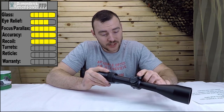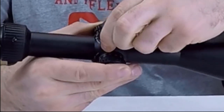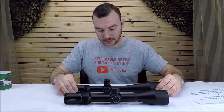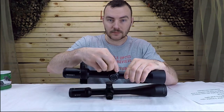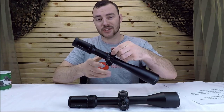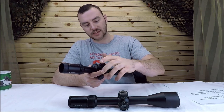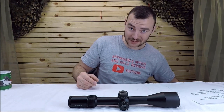Next we have the turrets. These turrets are very positive and very audible. I have another Vortex optic to compare it with — the HST — which retails for more. The HST feels about ten times more positive, maybe not quite as audible, but definitely way more positive, which is likely why it retails for about two hundred dollars more. There's a big difference between them.